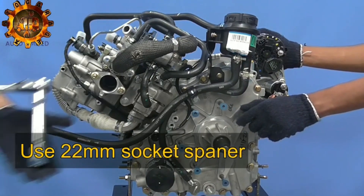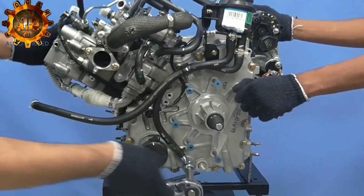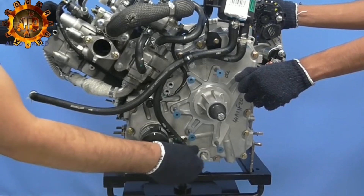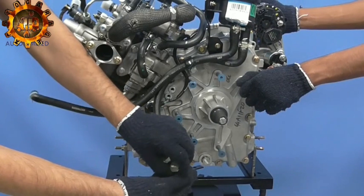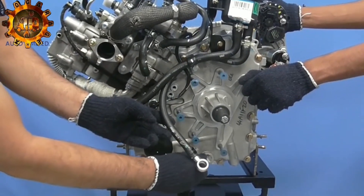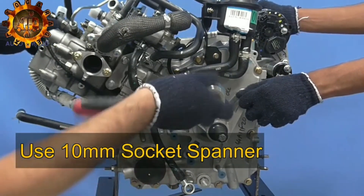Remove rubber hose from crankcase with help of 22mm ring spanner and ensure shorter copper washers are secured. Fix the banjo bolt with washer. Move hose supporting clip using 10mm socket spanner.